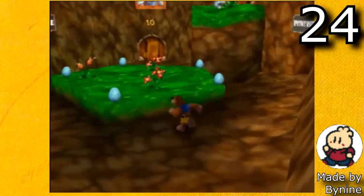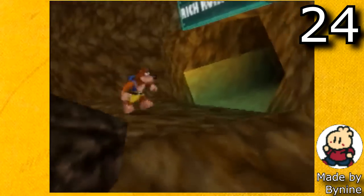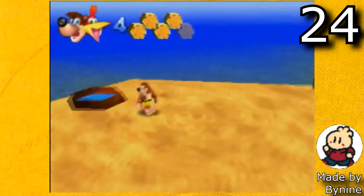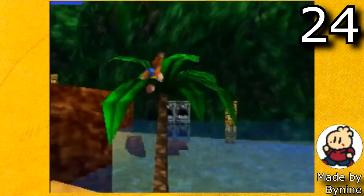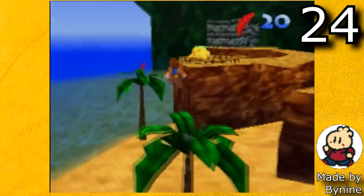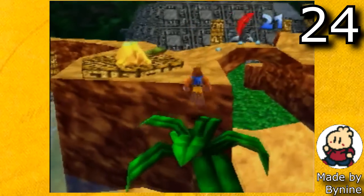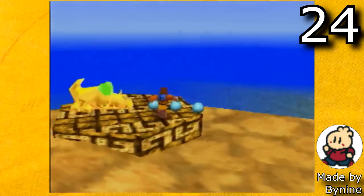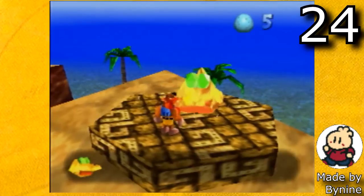The next one is Banjo-Kazooie Worlds Collide by Benign, and this one is a full complete Banjo-Kazooie hack. It contains a bunch of levels from Banjo-Kazooie either remixed or mashed together, so it's a lot of fun. All the levels are really small — they contain just 10 notes each — but collecting these 10 notes is definitely a pretty big challenge, and it's just made so well. It really looks like it was made by Rare, so I highly highly recommend Banjo-Kazooie Worlds Collide.